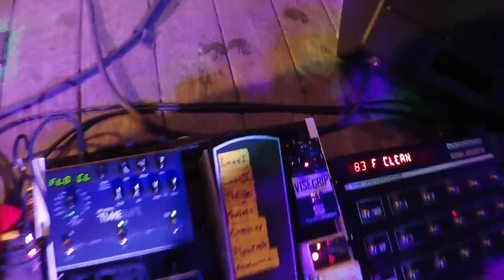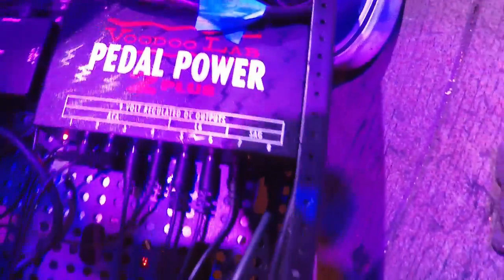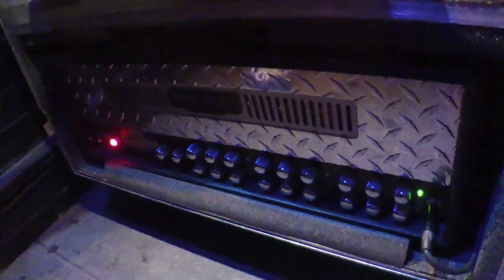And then a volume pedal — pretty simple. There's some utility stuff down here on the bottom: my pedal power and an audio buffer. And this cool little patch bay. This board, by the way, is made by a company called Temple Audio. Down here I've got a Mesa Dual Rectifier. Amp does no wrong — clean channel rules.